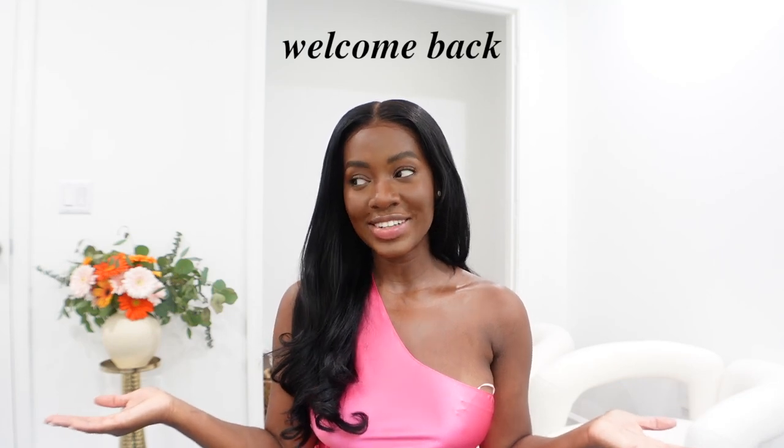You guys have been asking me for all the hair details, so I'm here to finally do a sit-down talking about my hair. I've gotten so many questions pretty much the entire month of July asking for hair details — what's going on, is this sewing, is this a wig? I recently big chopped my hair and I'm starting on a natural hair healthy hair journey.